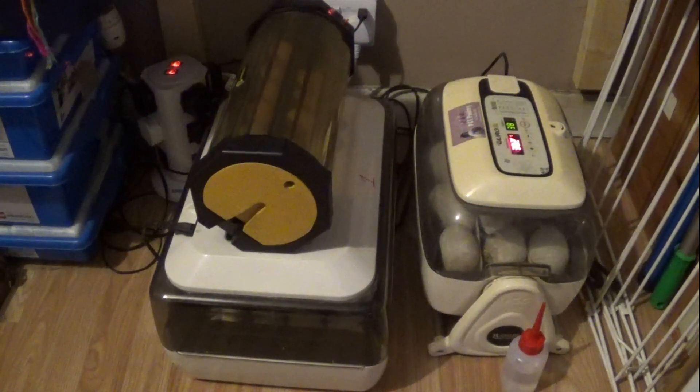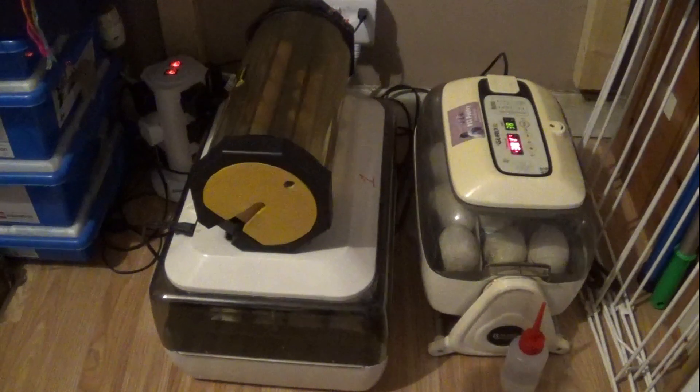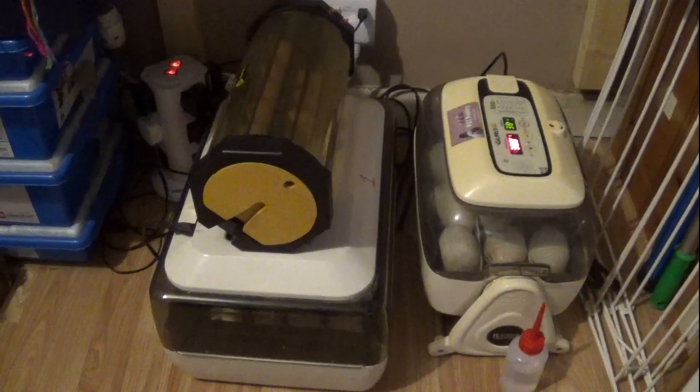In today's episode, we are on to day number 8 for the eggs that we are taking from hatching through to roasting. We're going to take them all the way through from the start through to the finish.